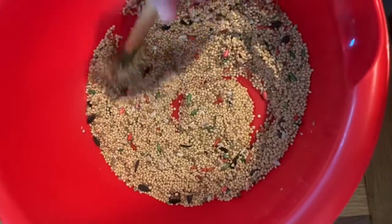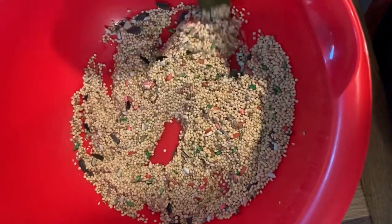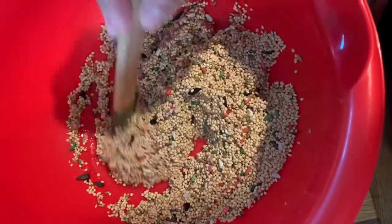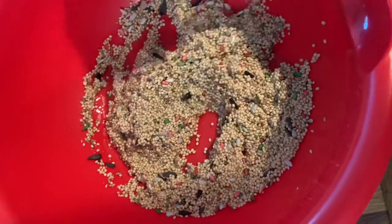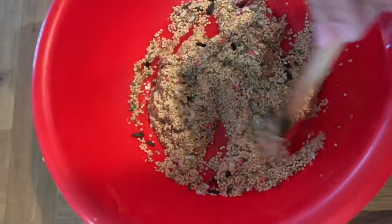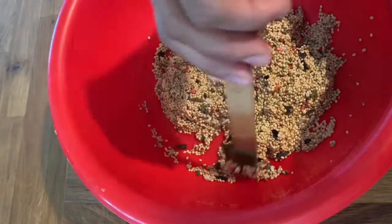Make sure you mix in the gelatin all the way through. It's not gonna get hard right away, but we want to make sure that the gelatin is mixed in really, really well so that when you put it in your cookie cutter, the seeds won't fall out.